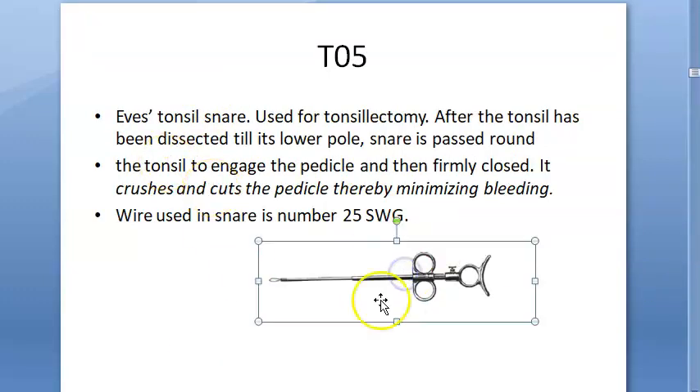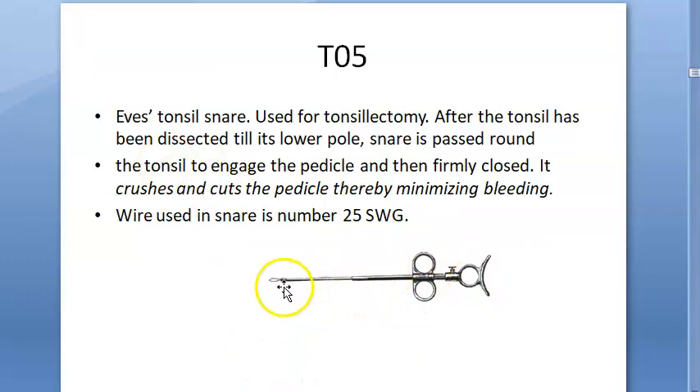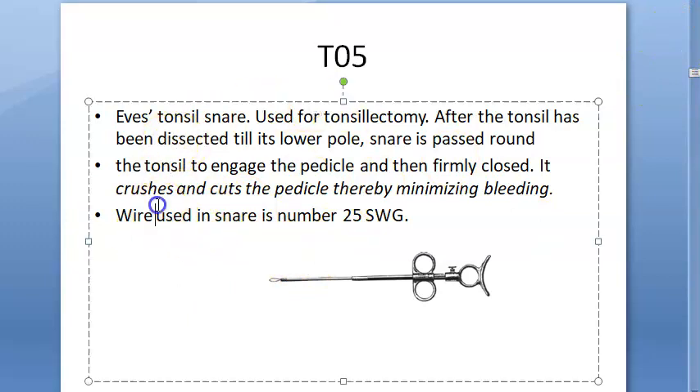Here you have the Eve's tonsil snare. You can see this — when you pull, the loop becomes smaller and smaller. It will crush and cut the pedicle, thereby minimizing bleeding. The wire used in the snare is number 25 SWG. This is the Eve's tonsil snare.